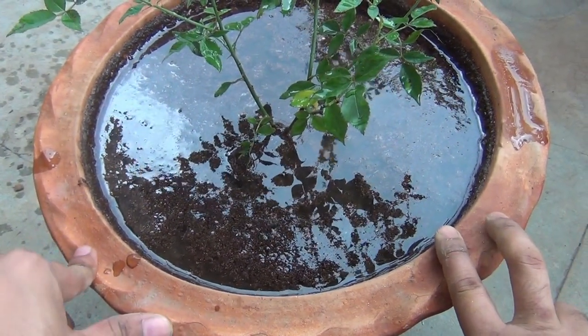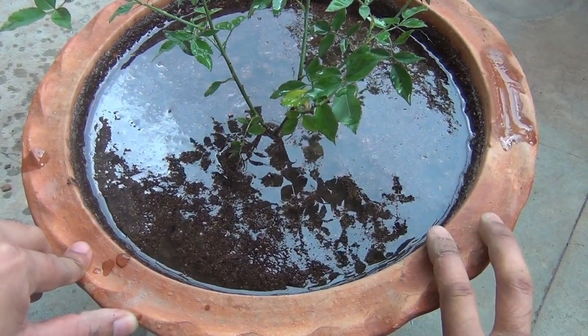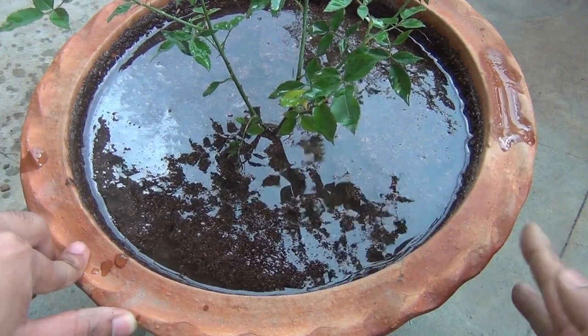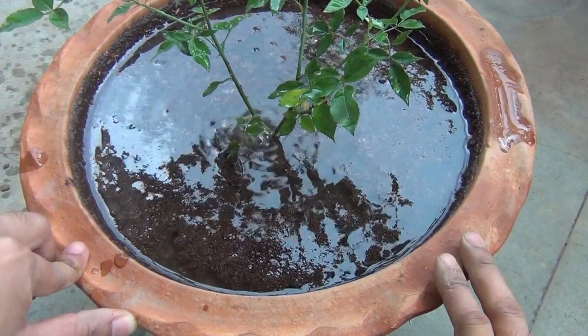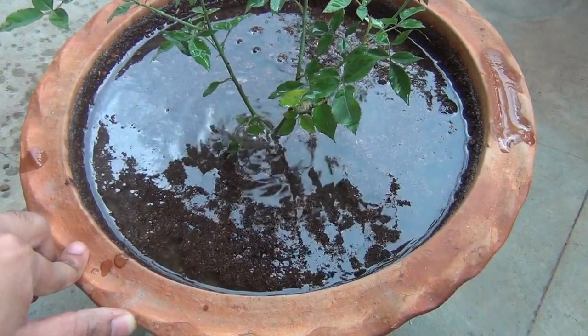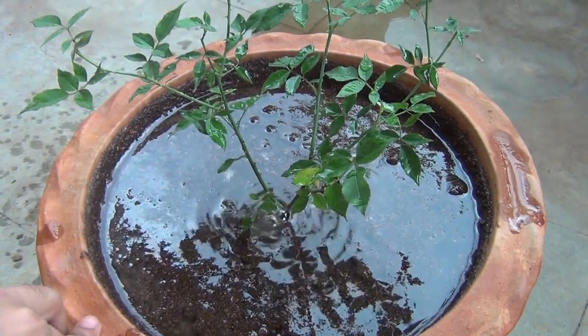From next time onward, please check the top layer of the soil. If the top half inch to one inch of soil is dry, then only water it, and water it the same way I showed. This is the best way to water any kind of plant whenever we are growing in a container.